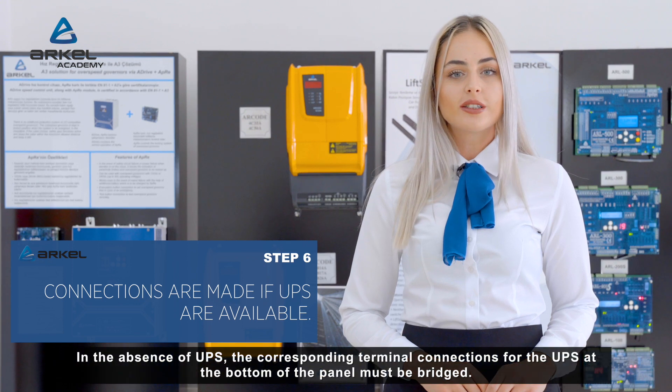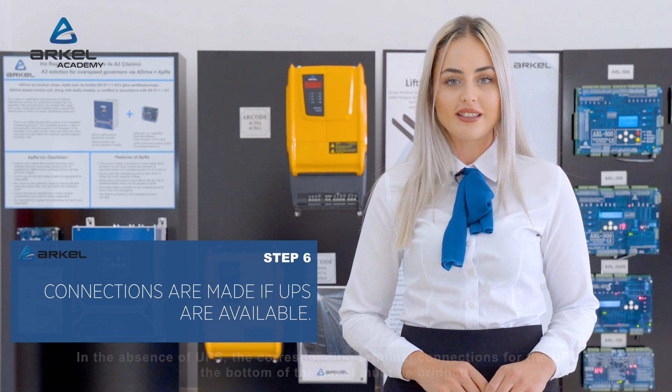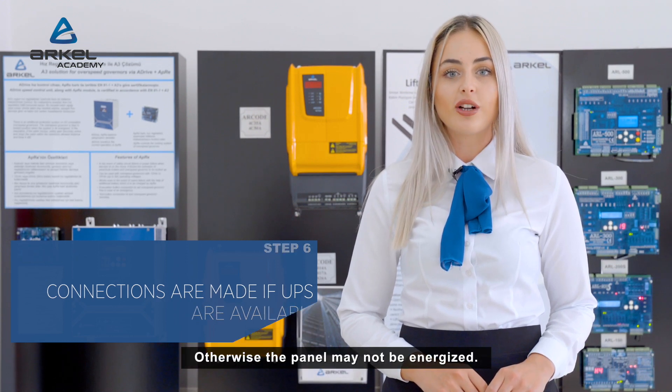If UPS connections are available, they are made. In the absence of UPS, the corresponding terminal connections for the UPS at the bottom of the panel must be bridged. Otherwise, the panel may not be energized.